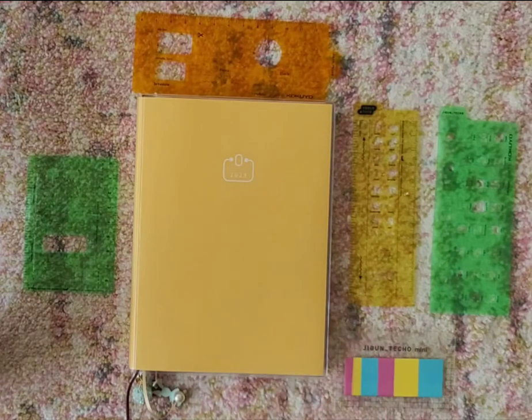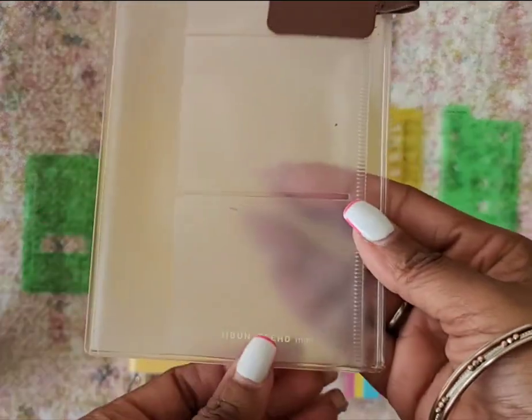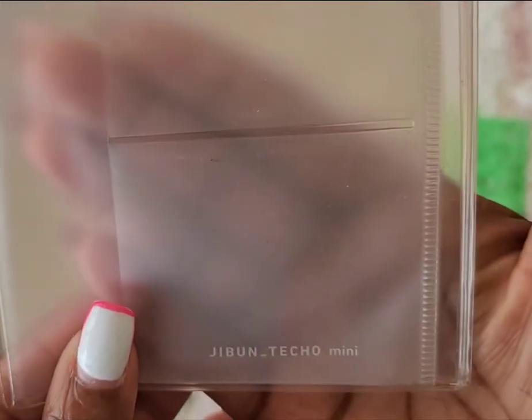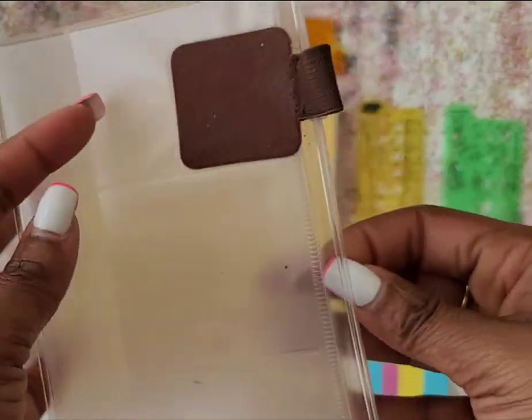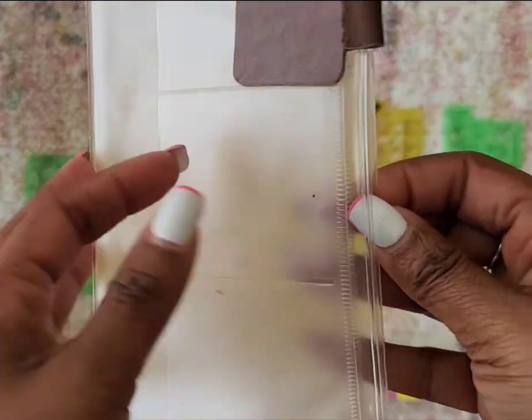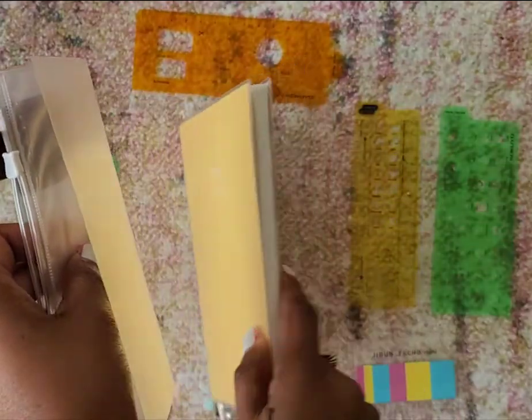As you can see down below, here are some of the stencils — you see the PAL planner and the sticky notes. The accessories I'll go over are the B6 mini size for the Jibun Techo. I also have two Hobonichi stencils. One thing you don't see below is this insert for the Jibun Techo Mini — this is the insert for the zip pocket and it has three pockets, card pockets here.